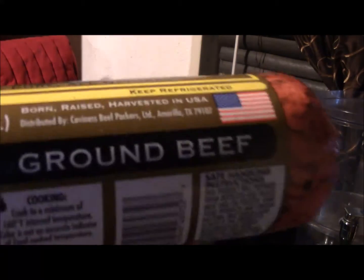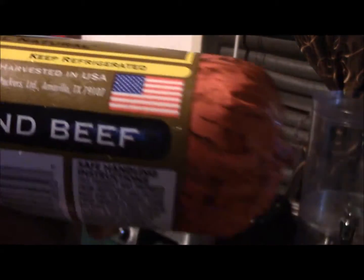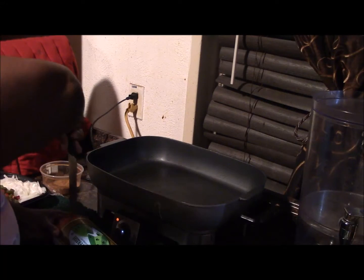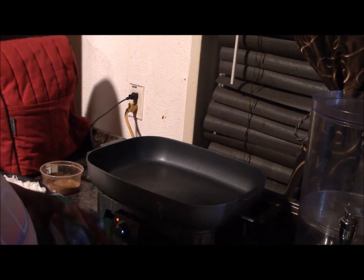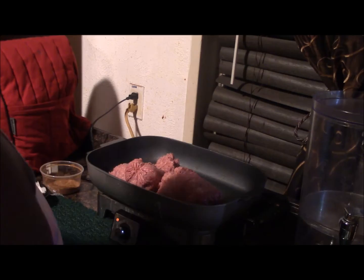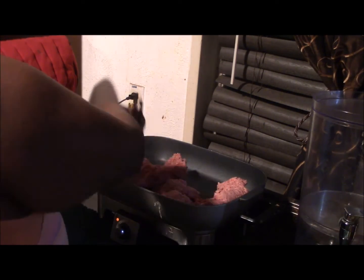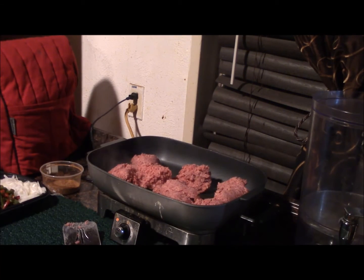Basically I took three pounds of ground beef that I bought from Walmart. We're in Texas so that's what's for dinner — three pounds. I like to take a knife and go down the center of it just to separate it, because beef is so compact in that package. Then I put it in the pan and take my spatula to separate it because I don't want clumps — I want a nice tender combination.